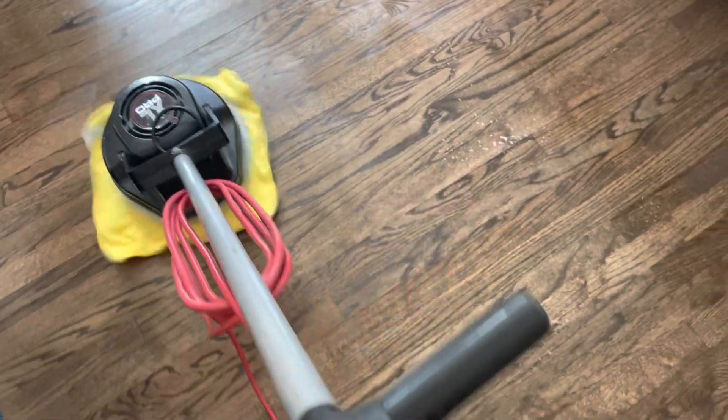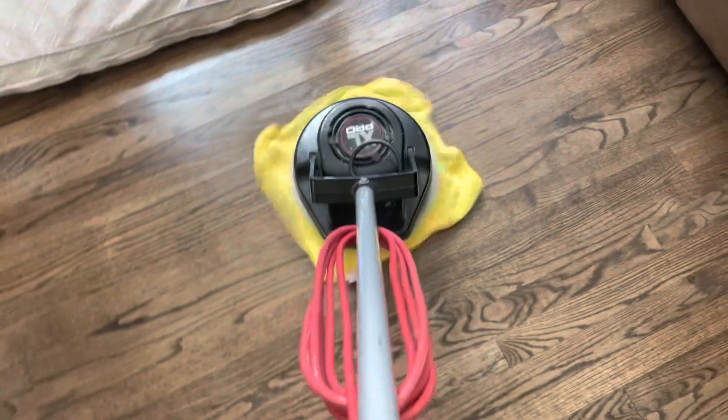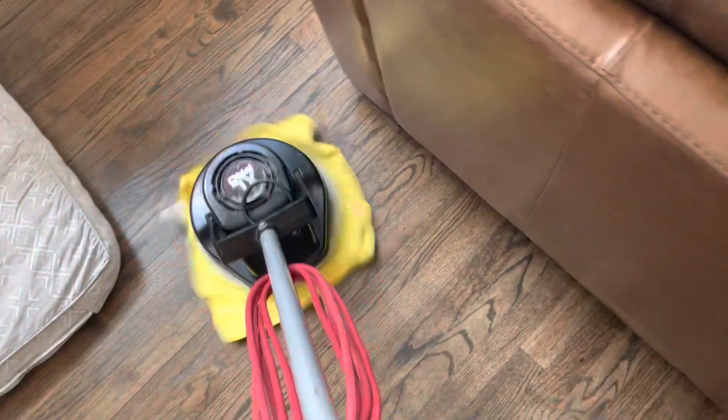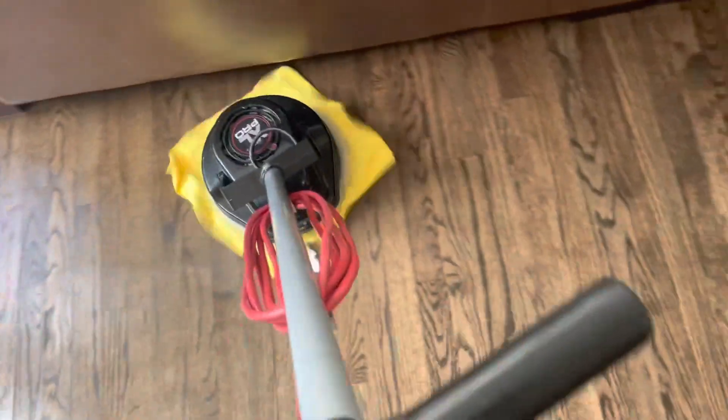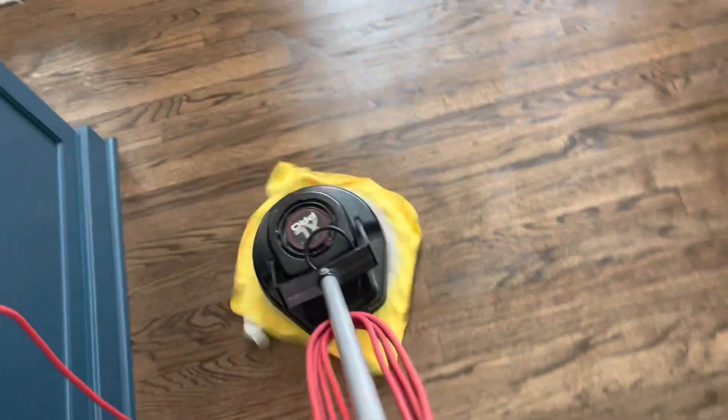We're doing a hardwood floor cleaning today. The machine of choice is the Auric Orbiter, and we're using the white polishing pad underneath the pad driver, and then a microfiber towel. We're going to use a few of these, and the reason I chose this instead of the regular bonnets I usually use is because this cleaning is a little bit more aggressive with the microfiber cloth.